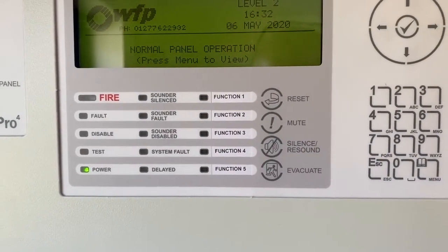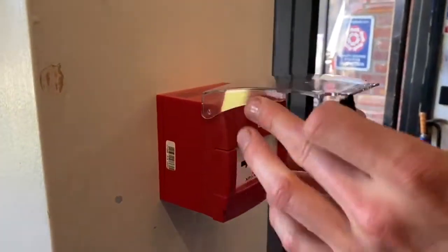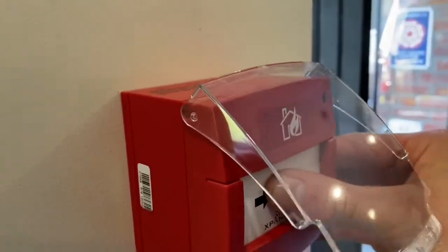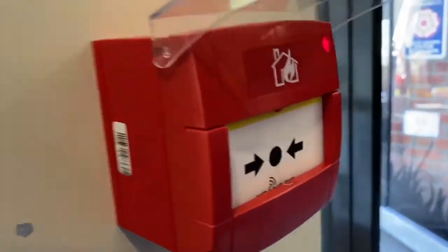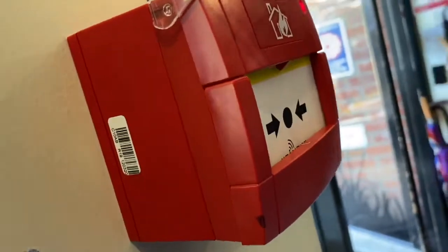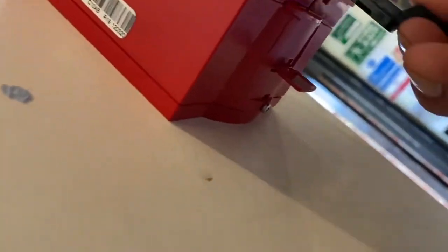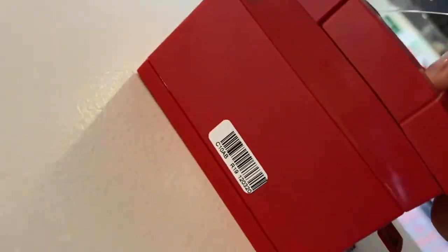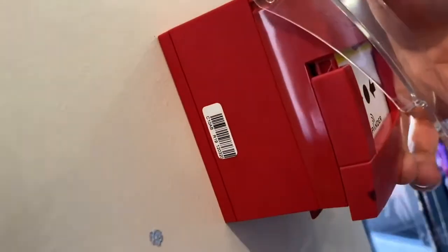We're going to do a fire alarm test as you would on a weekly basis. This is the call point we're going to test. First, lift the cover and press the white button in the middle - the red light will come on. We'll reset the call point by putting the key in the bottom, pushing the key up and pulling the jaw down, then pushing the jaw all the way back up.